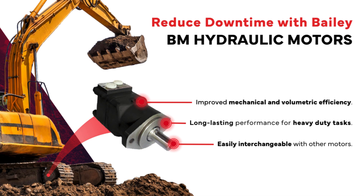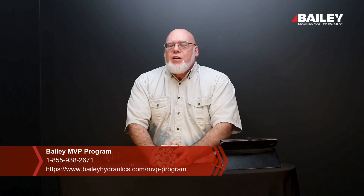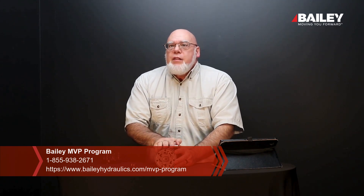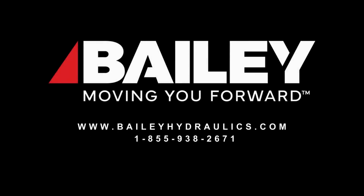These motors come in many different displacements. This is the BM1 series — the small one — and we go up from here. We can find a motor that's going to suit you. Give us a call in our MVP center or call our tech line at Bailey and we can help you find the exact motor you need for whatever application you have. That's all the time I've got — until next time, take care!